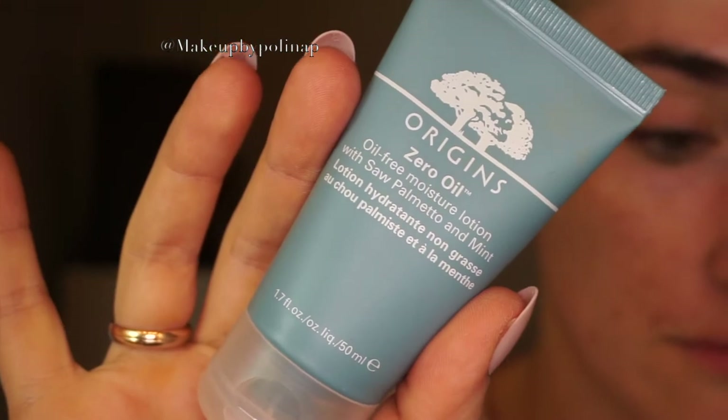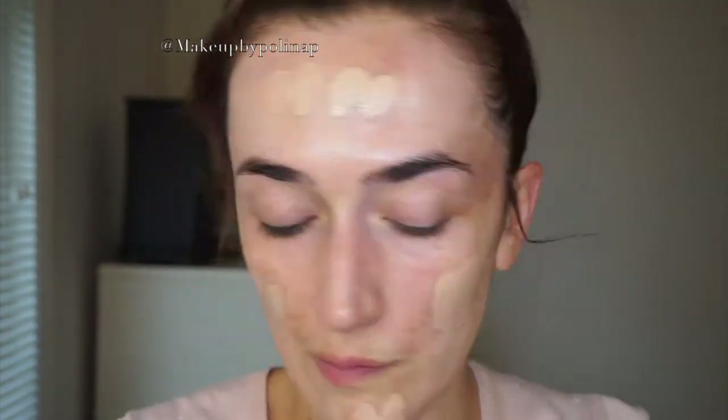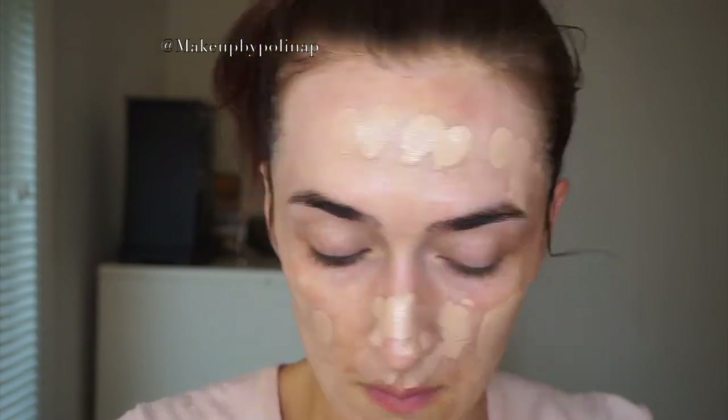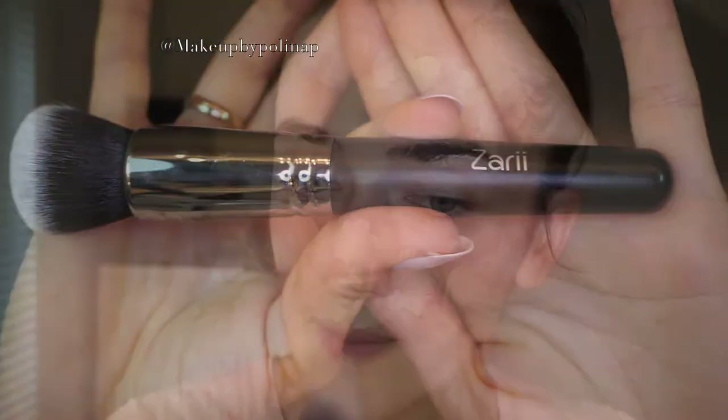I'm starting with Origins Zero Oil moisturizer and apply it all over my face. I have breakouts right now, which makes me nuts. Then I apply L'Oreal True Match Lumi foundation with my finger all over my face and blend it with a Zeri Cosmetics foundation brush.